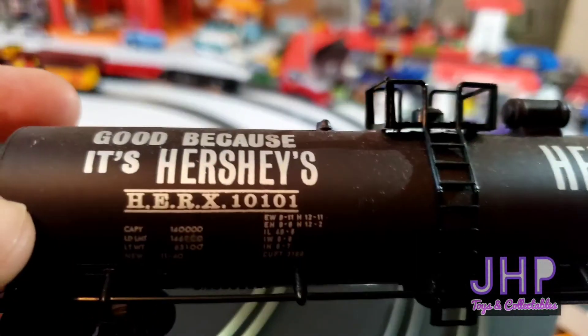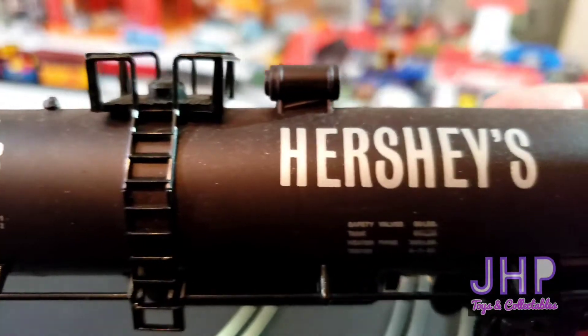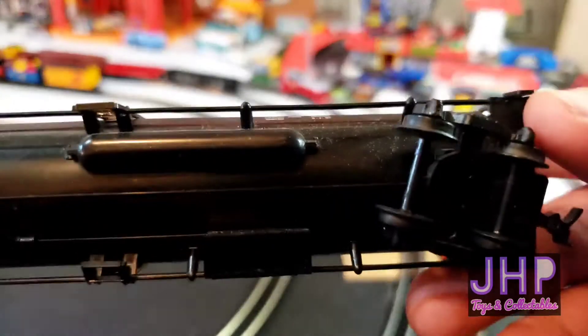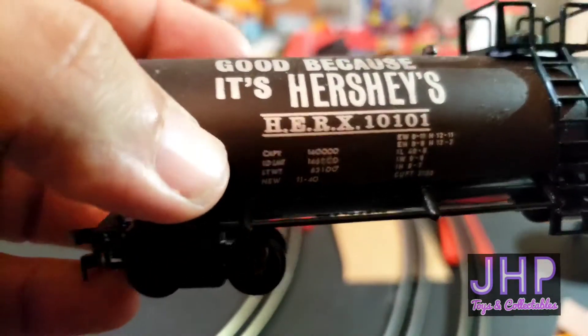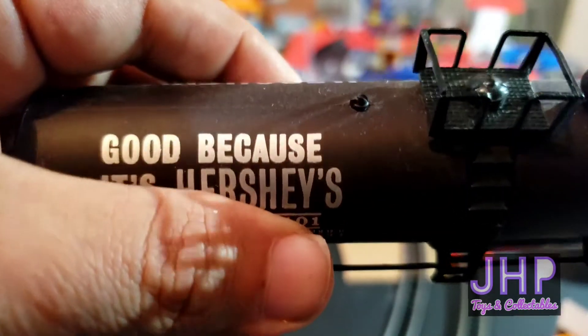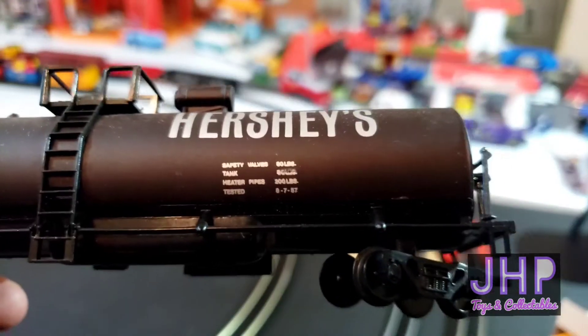It's nicely detailed with Hershey's marked all over it. It is in fact good because it's Hershey's. Plastic wheels and axles, horn couplers, plenty of separately fitted parts right down to all these railings and things.